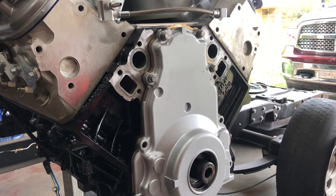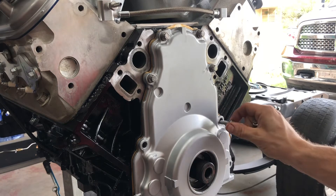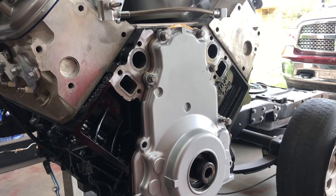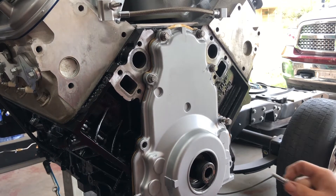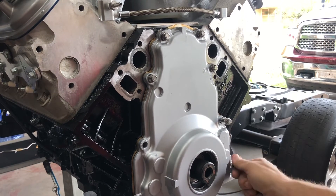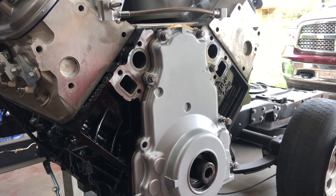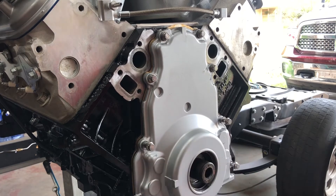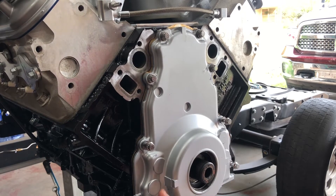I'll link the gaskets, the ARP hardware, everything down in the description, so that way if you'd like to run either or. I'll even try to find some GM performance gaskets if you'd like to run factory gaskets. Fel-Pro is a little cheaper and they make good quality stuff — I run their gaskets on my small block Chevy and never had any issues. They had good reviews on Amazon where I purchased them. You can't go wrong with ARP hardware, plus the 12-point stainless looks a lot better than the factory hex. Mine were all dirty and grimy — I didn't want to spend the time cleaning them up. ARP is kind of expensive but it's worth it.